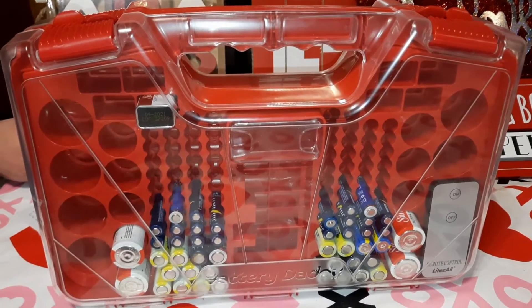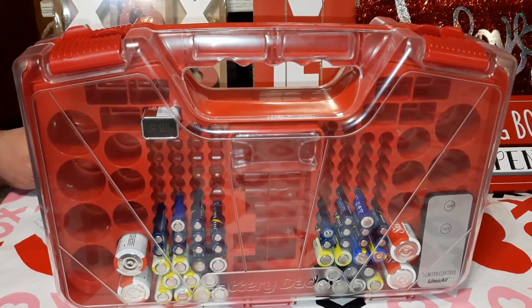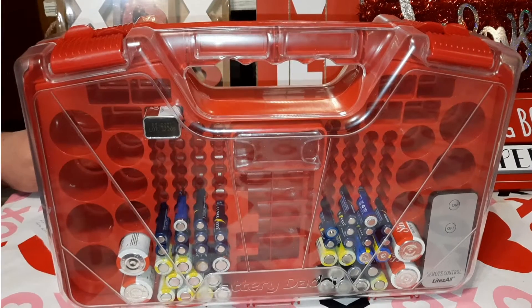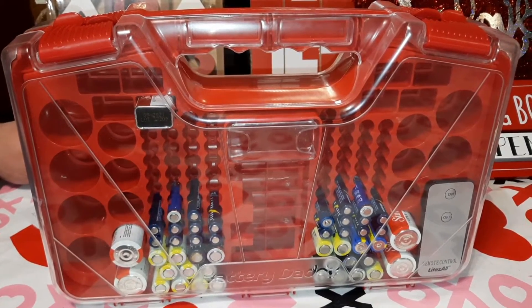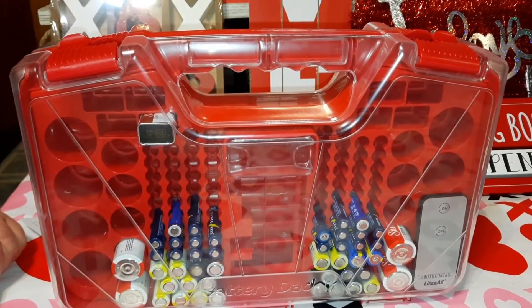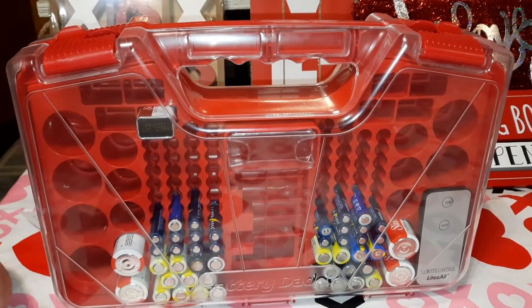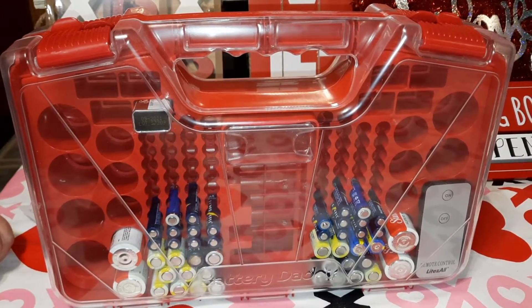You can also get a battery tester on its own at Harbor Freight or HarborFreight.com — they're only two dollars and seventy-one cents. And I found a battery holder similar to this — it's just a straight black case — that comes with its own tester too. It only holds 108 batteries versus 180, but it's on sale right now for seven ninety-nine.